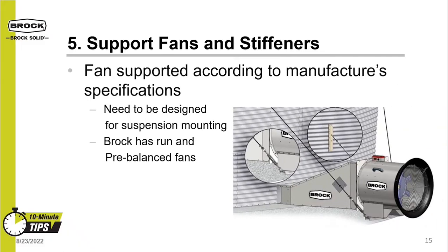The other part of support is for the fans. Fans should be supported according to the manufacturer's specifications. We at Brock think the best solution is a fan hanging kit, as seen in the photo here. This allows the fan to move and settle with the bin's foundation. If a separate pad is poured for the fan that doesn't settle, you'll end up with your fan transition twisted at a weird angle. Fans need to be designed and pre-balanced for this application, so make sure you ask about that for your next bin project.